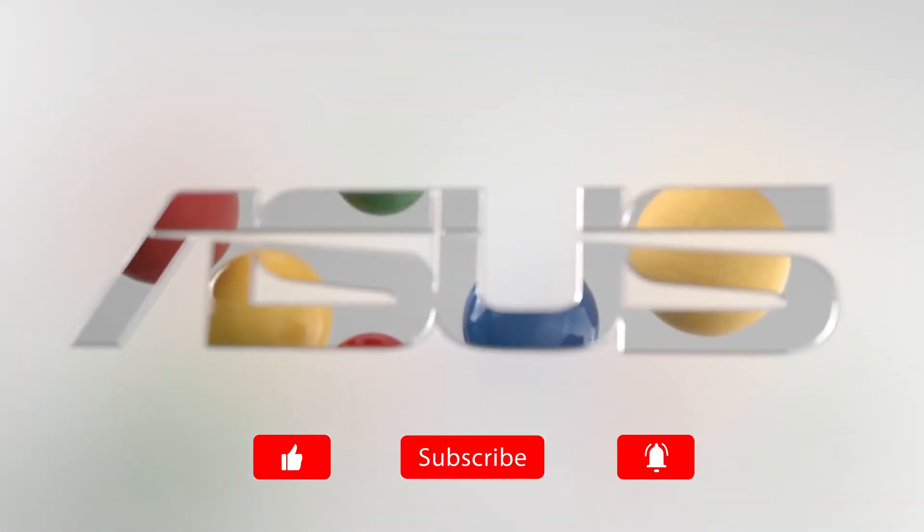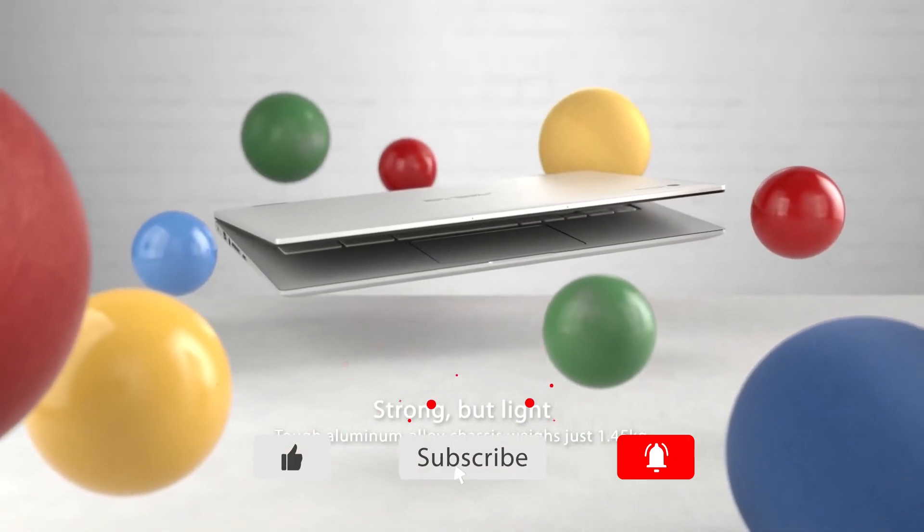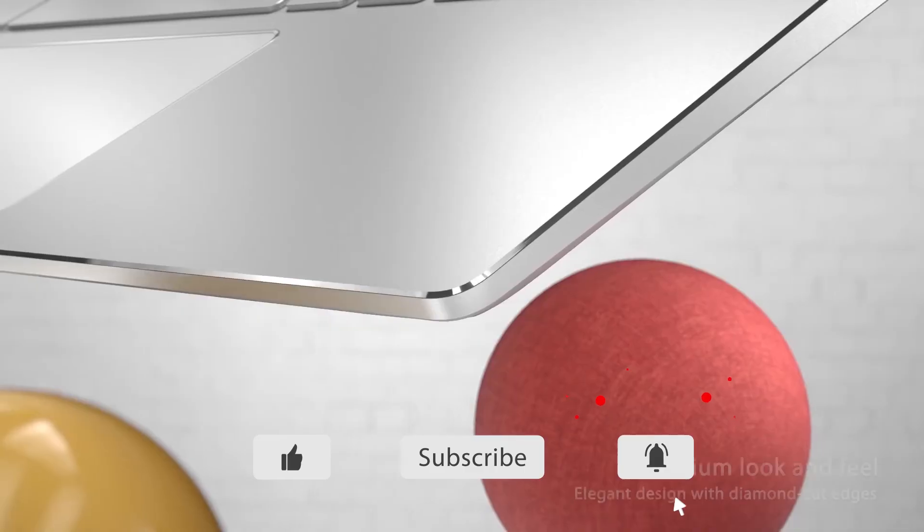Thank you for watching. If you liked this video, please click the like and subscribe button. If you have any questions or comments, please leave them in the comment section below.